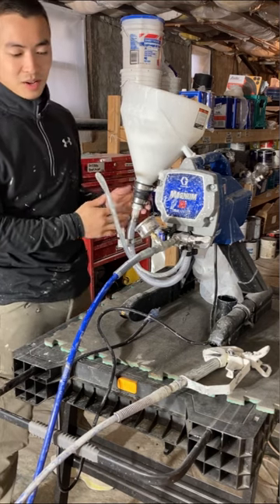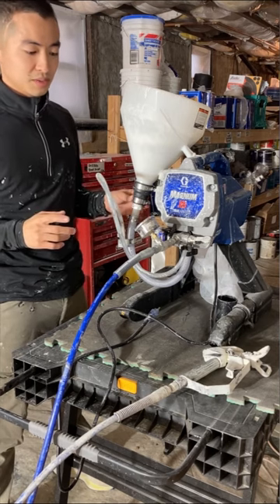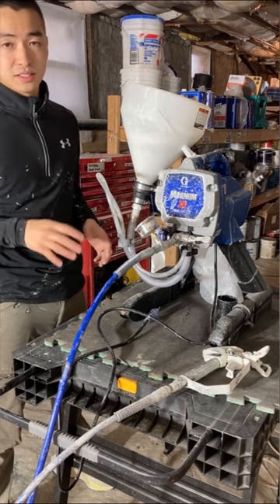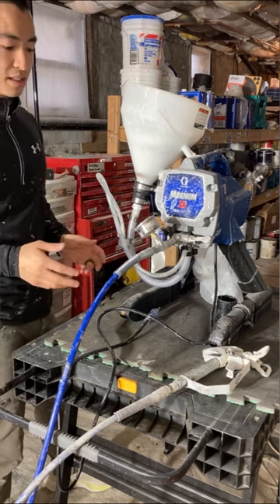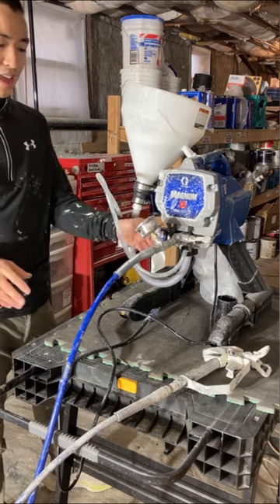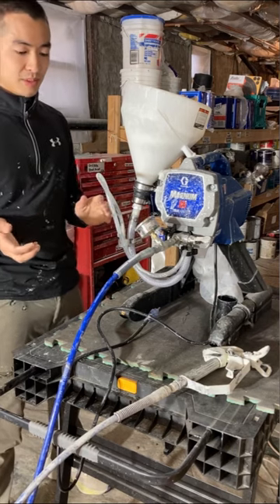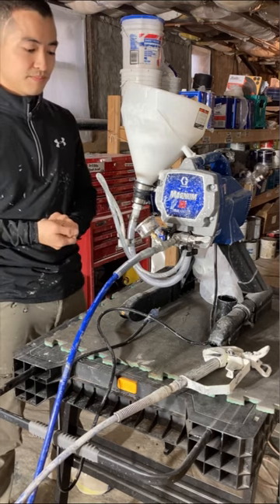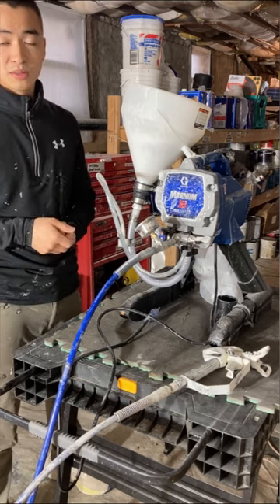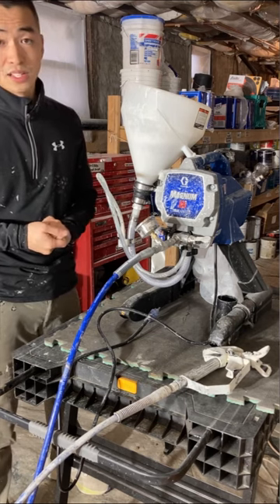One little problem I've had is that I get tailing on my spray pattern when using this. I cranked it up to 3000 PSI — the max pressure this machine can produce — and still got the same issue when using a 308 tip. That might just be something wrong with my setup. I've been using a 310 tip at pretty high pressure to prevent tailing, but if you guys know any remedies or how I could fix this, let me know in the comments.